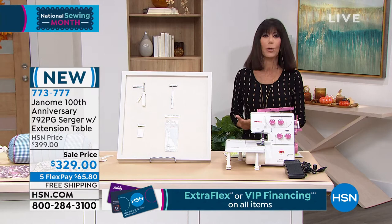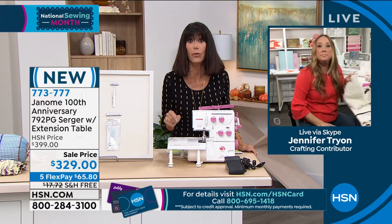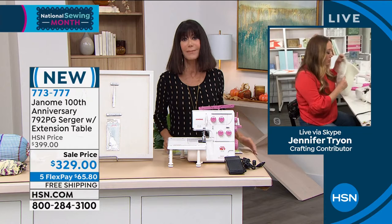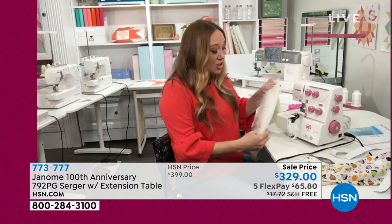I've heard from a lot of viewers who feel sergers frighten them — they don't know if they're easy to use. But we love the fact that they not only do the job better by giving you a finished product, but they're also so much faster. We're talking upwards of 1,200 stitches per minute. These are little workhorse machines — you don't need to fear going pedal to the metal with the serger. It's made to run.